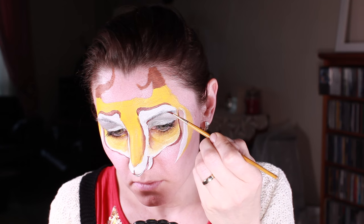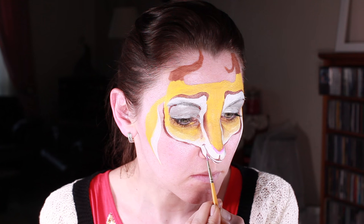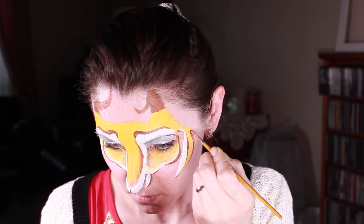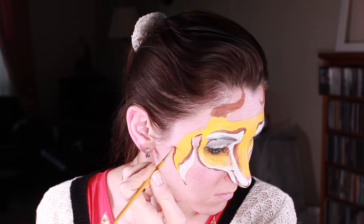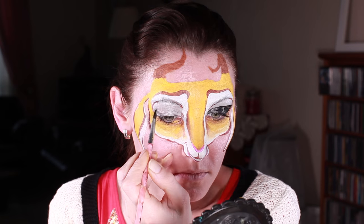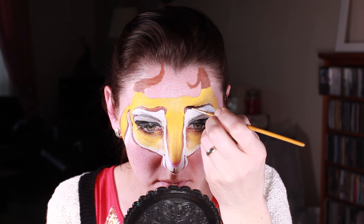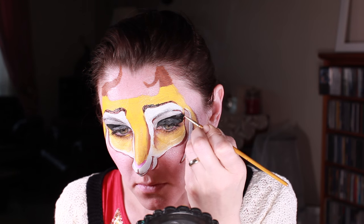I'm also outlining the whole head with brown color. Then I'm adding heavy makeup to my gazelle — I'm painting the outer corners of my lids with black color, adding more eyebrows, and I also add really thick eyelashes.